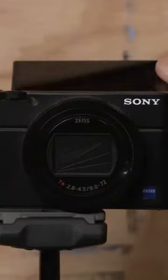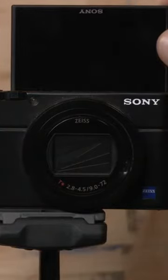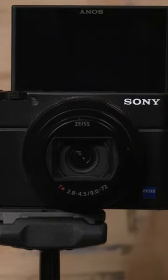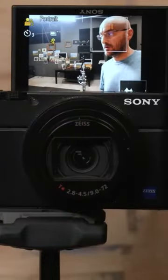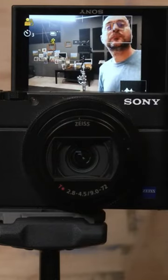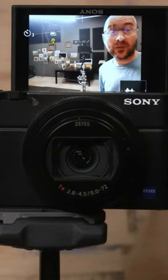The screen in the back — you flip this up and you can see yourself while you're filming. As you can see, I'm upside down as I'm filming here. It's a good thing if you want to shoot some video of yourself, though everybody uses this camera for different reasons.